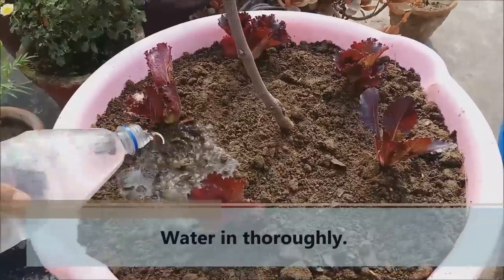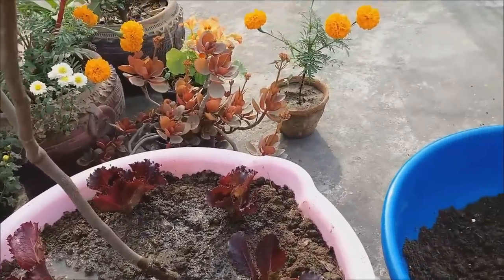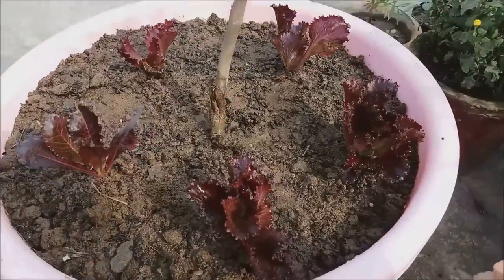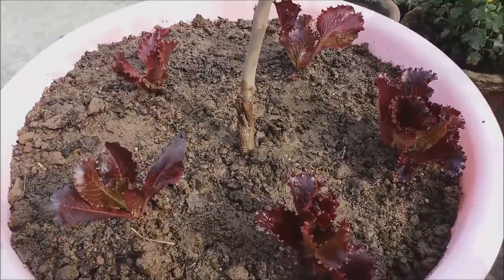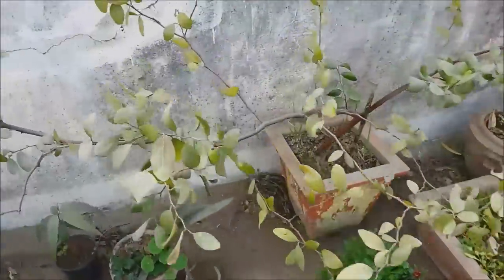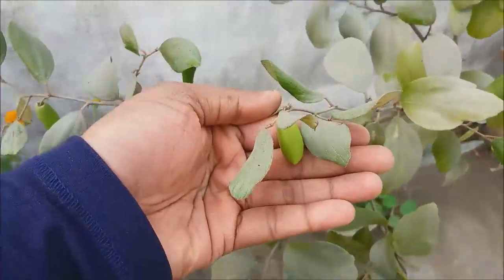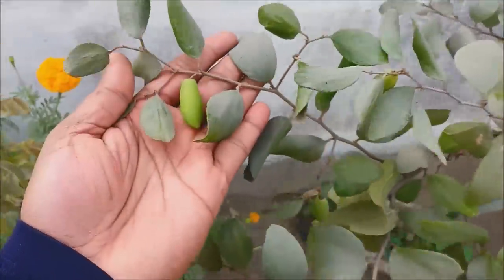I am going to give it a good watering now. This is my Indian grafted jujube plant. This is also a great bear and jujube fruit, but this is not apple bear — I didn't have apple bear, so I have added this one in my garden.